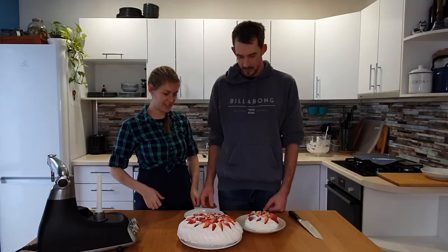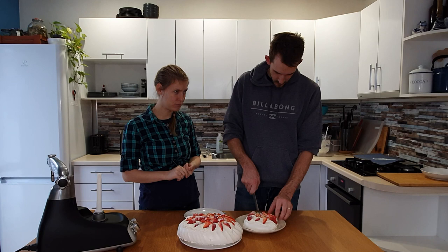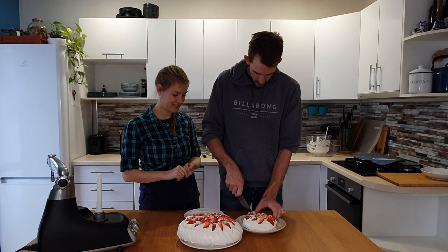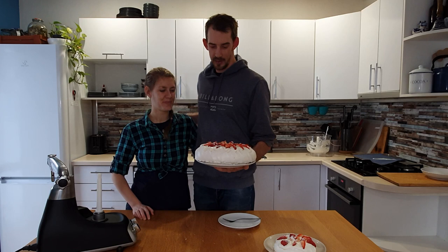Okay, now it's time to taste test it! Well guys, that's the end of the video. We really enjoyed bringing you along as we made this iconic Australian food — it's a real summertime favourite. If you guys do try it, don't forget to share your results on Instagram with hashtag Backyard Russia. We'd love to see how it turns out for you. We're going to finish this small one and take the big one to our neighbours.